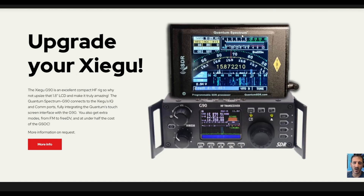Let me know what you think — if you're interested in this Quantum Spectrum SDR or would rather get the G90 GSOC. Thanks for watching my channel, M0FXB, 73, all the best.